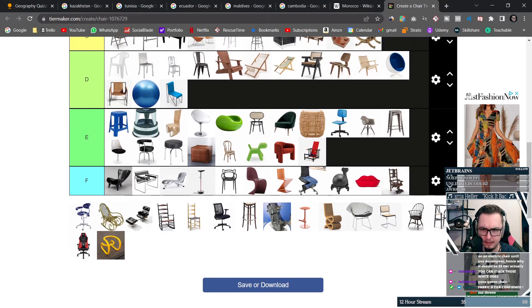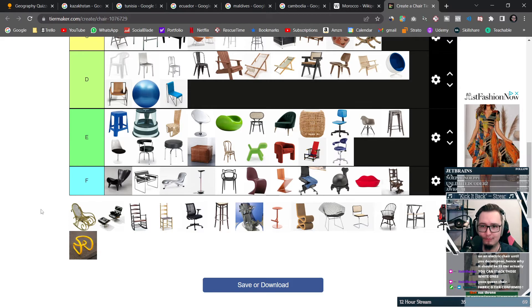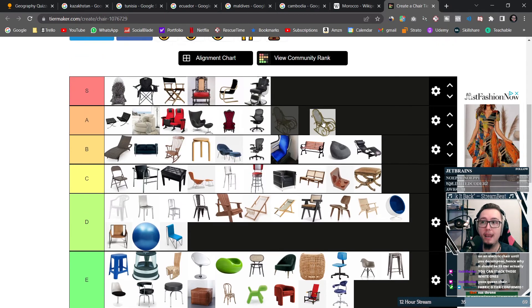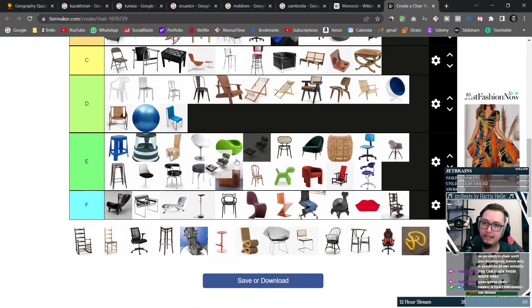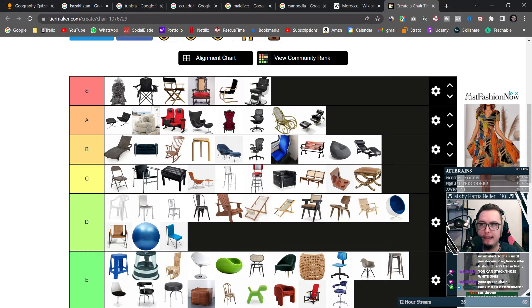I don't even know what this is — get that out of here. This one also looks just weird. That's another rocking chair — I love rocking chairs, I'd probably get one. Once again it looks good, nice leather, has some nice support, and I can put my legs up — immediately going further up.